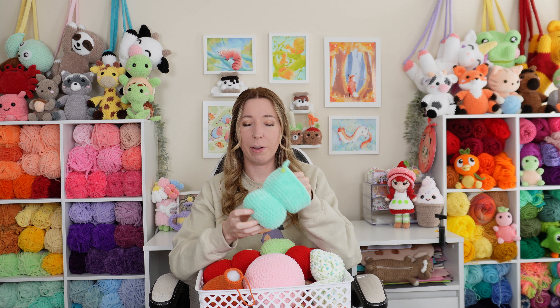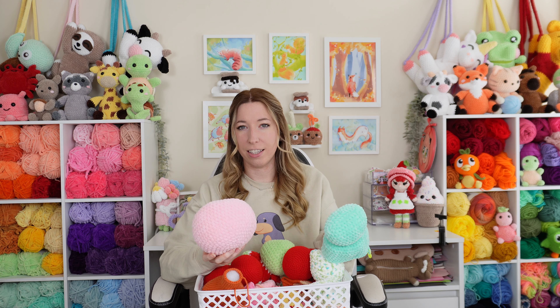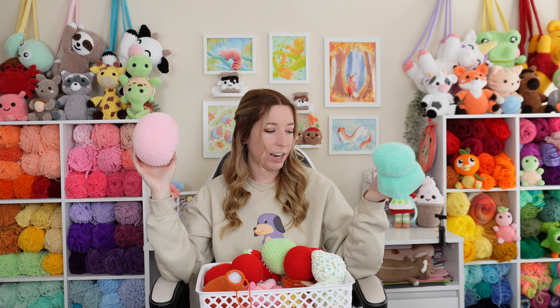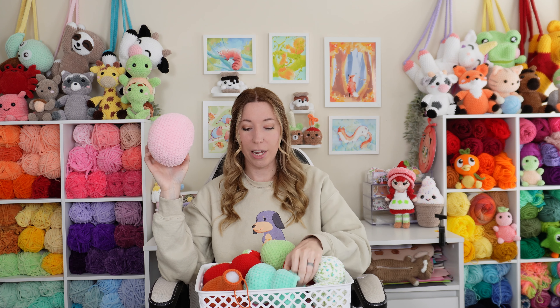There's the start to a hippo as well. A lot of these projects I used a different size hook than I use now. When I started crocheting with plushie chenille yarn, I started with a seven millimeter hook because my tension was so tight. Now I work with anywhere from a four to a five millimeter hook, so it's a big difference. We are going to pull projects from my WIP jar that I created in one of my other videos.